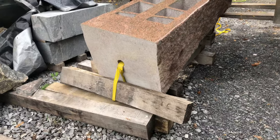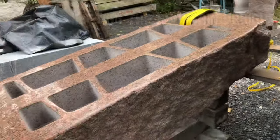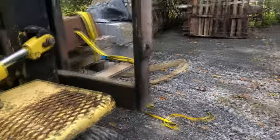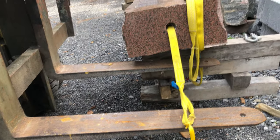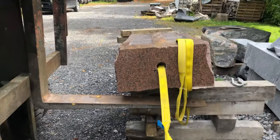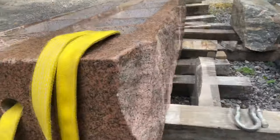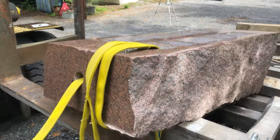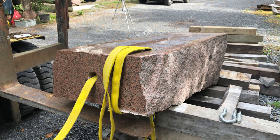What I've done is put a strap all the way through the bottom here and it goes all the way through the hole for the fountain water. It comes out here, so I'm just going to use that to lift it that way. I don't have to worry about putting any strain on this area up here. I think that should work well, but we'll see.